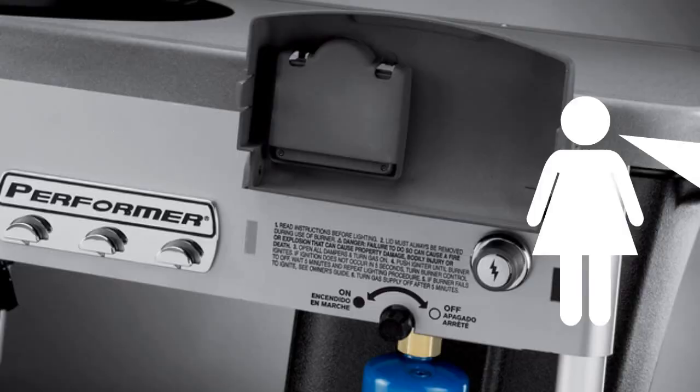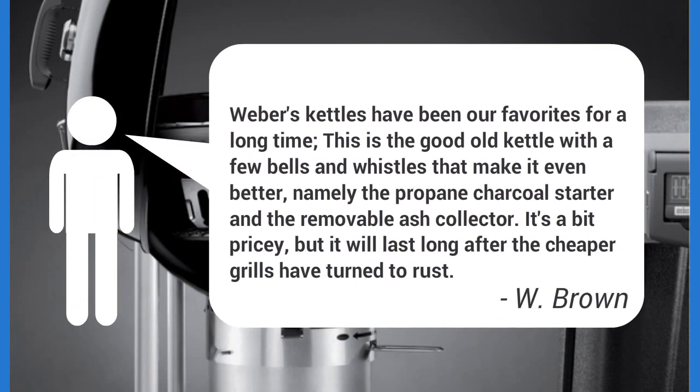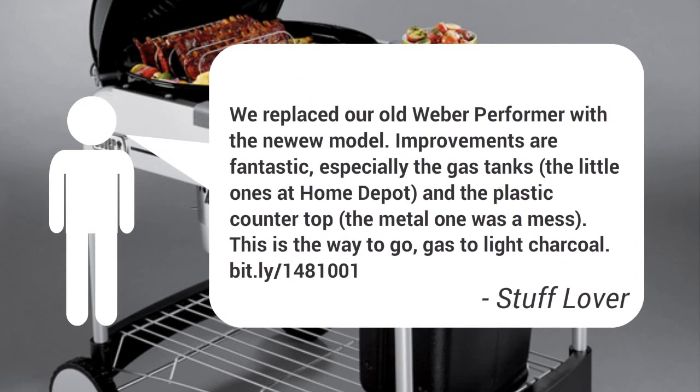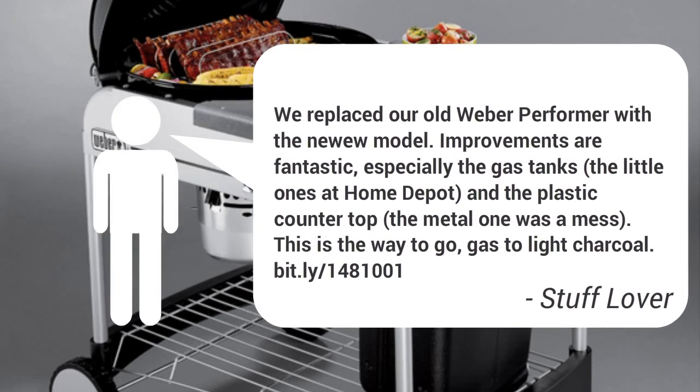I had my handy 15-year-old put the unit together for me. He had no problems, although I'm sure it took most of the afternoon — what with breaks for Xbox and other kid stuff.